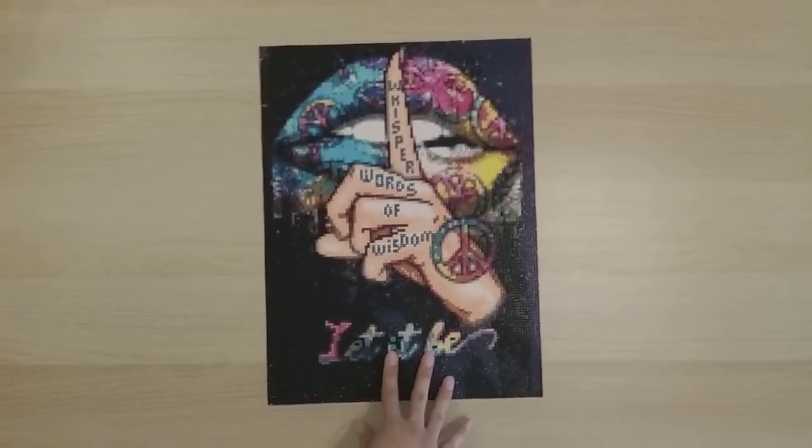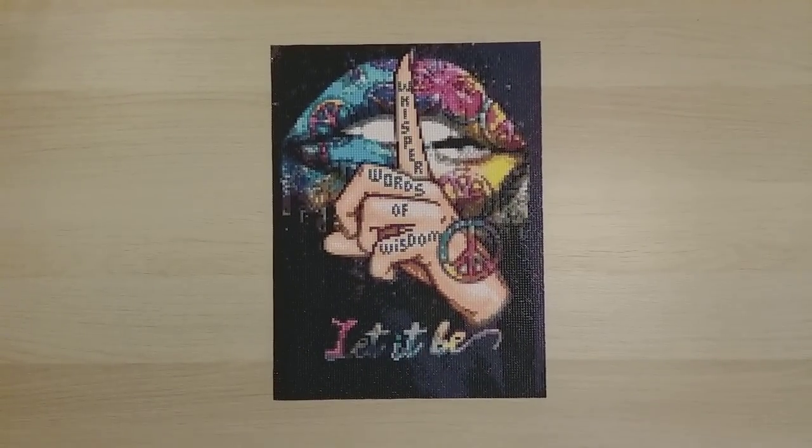Finish number 15 I call whisper words of wisdom — from Coco Will on Amazon, a 30 by 40 round drill. They sent this to me as a product review. It's completely outside my normal diamond painting taste, but sometimes you just need to do something completely different.